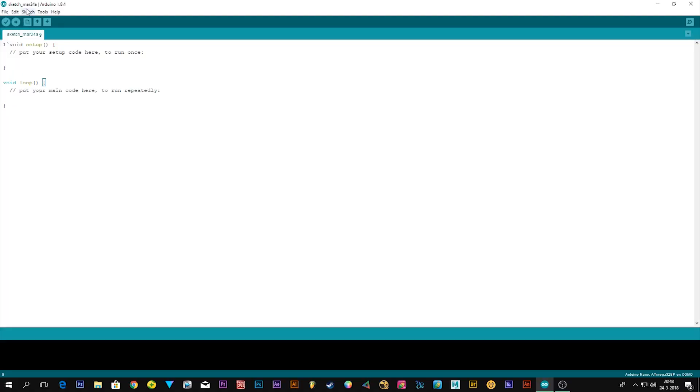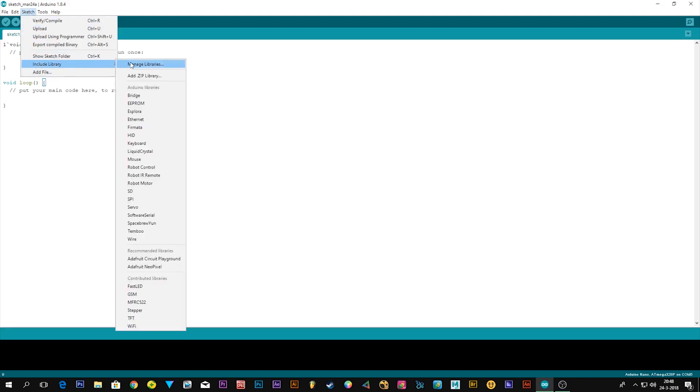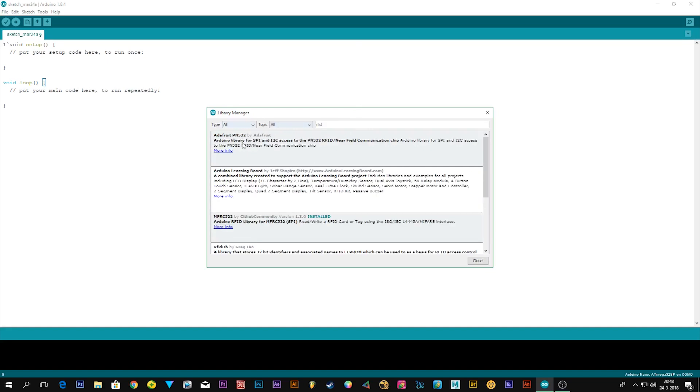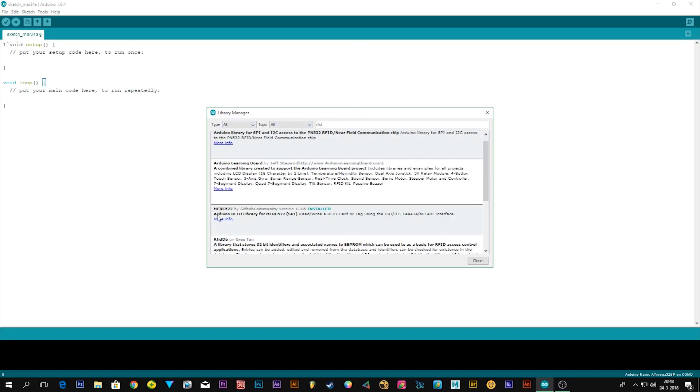First you have to go to Sketch, then Include Library, then Manage Libraries. Here you can search for RFID and you will find the MFRC522 — that's the one we have. Hit it and hit Install if you haven't already.